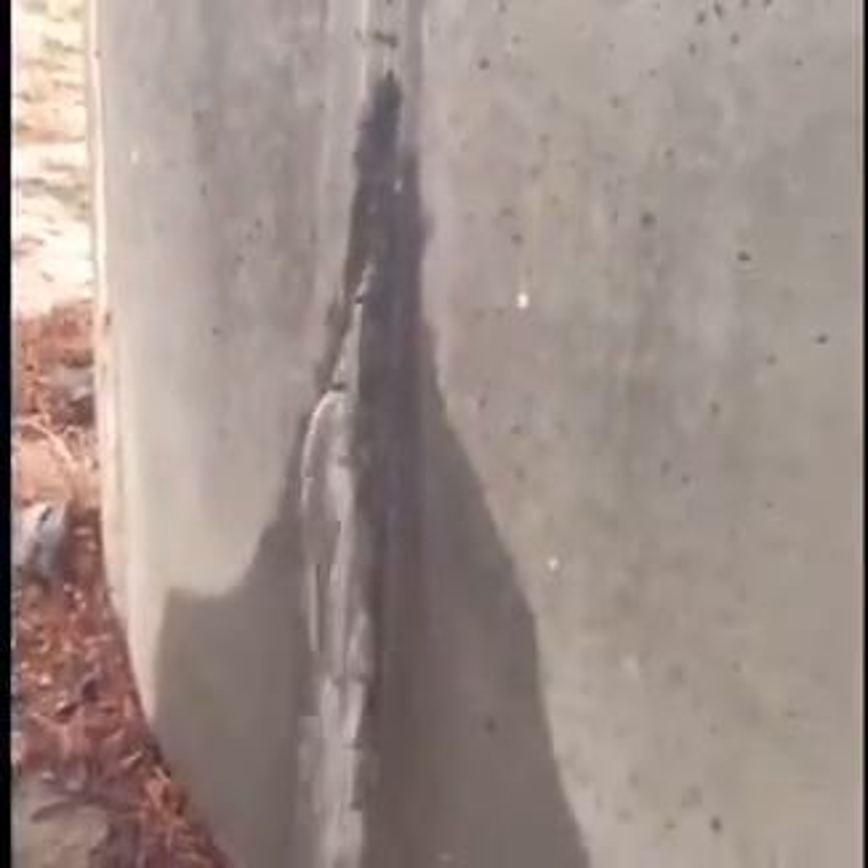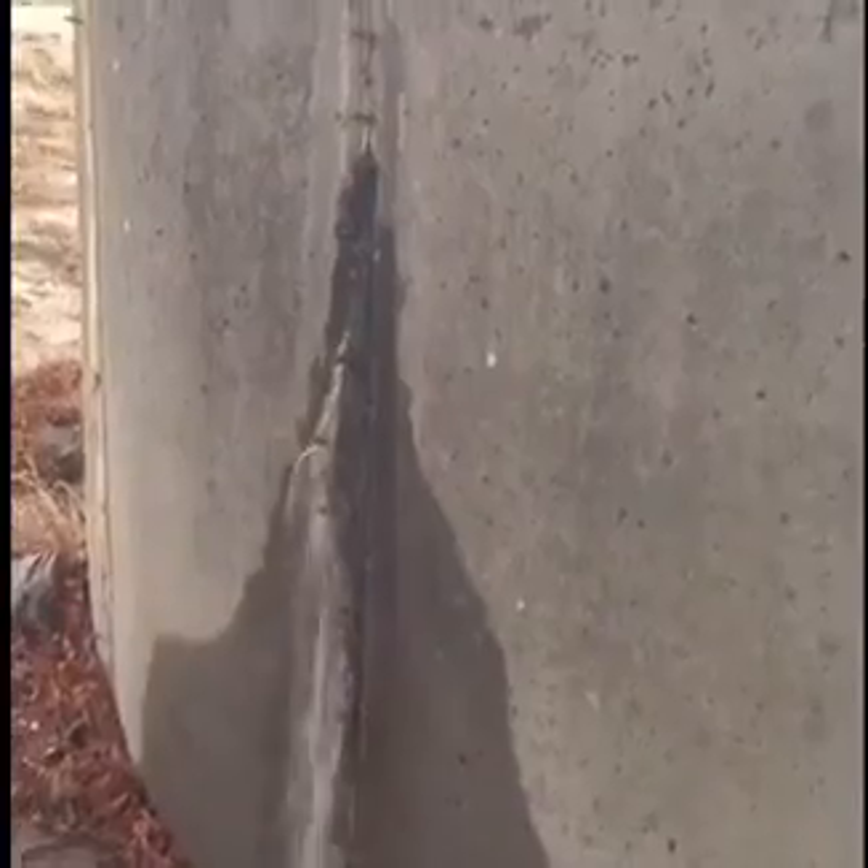Concrete water tank lift — very, very high flowing. Can it be repaired?